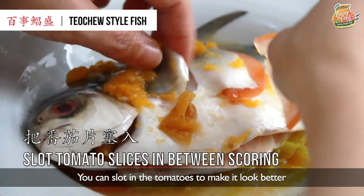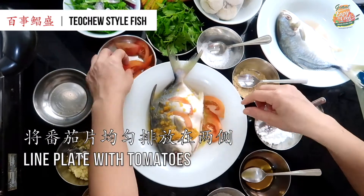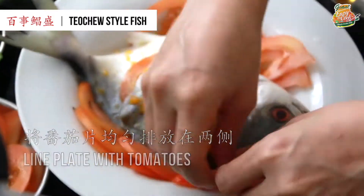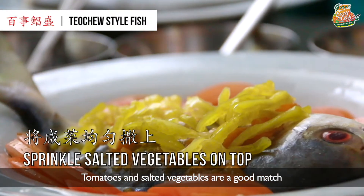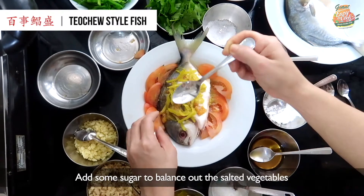You can slot in the tomato to make it look better. Tomato and salted veggies is a very good match. Add some sugar to balance the salted veggies.